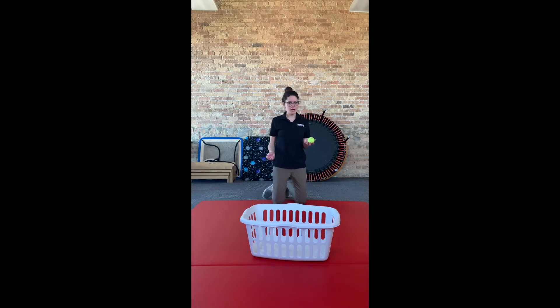The laundry basket can also be used for target practice. You can have your child try to throw a ball into the basket, or even ball up some socks to have them throw in.